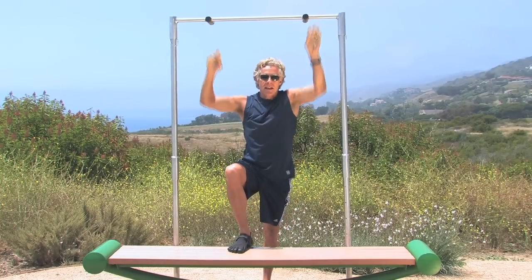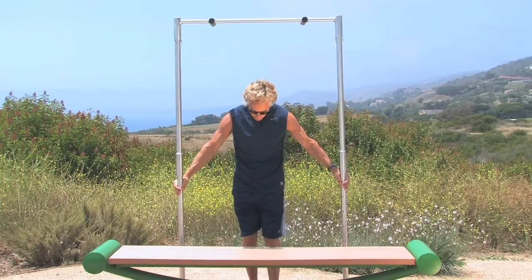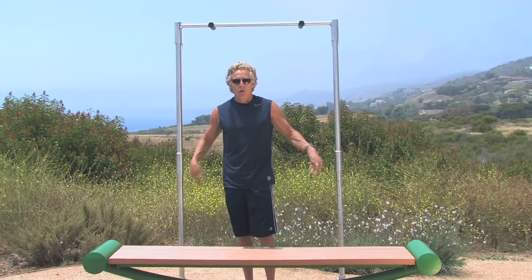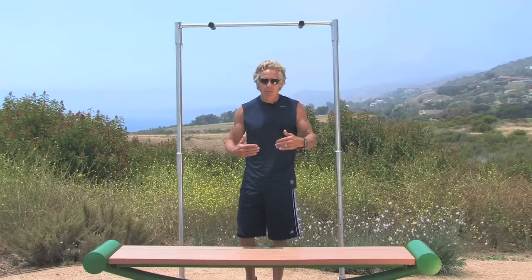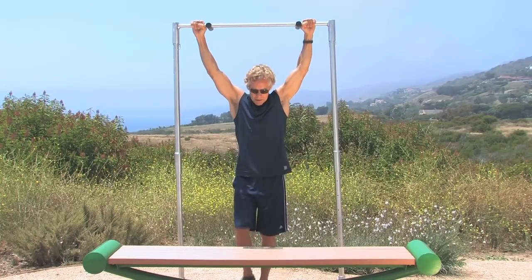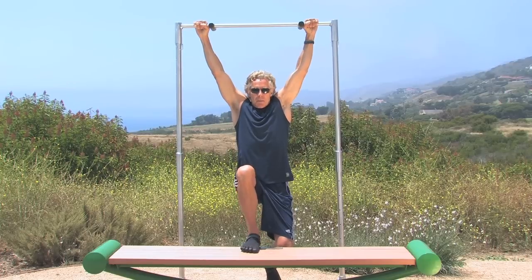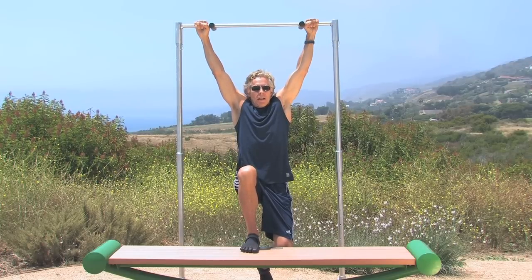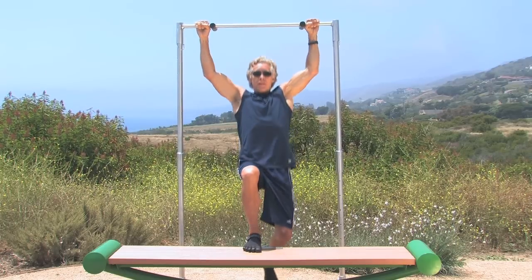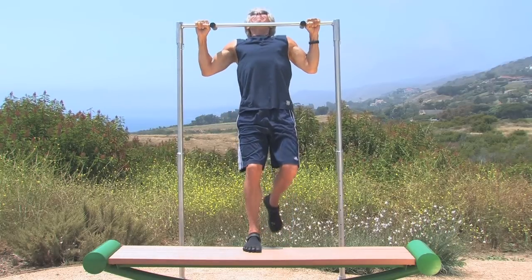The next progression is single leg assisted pull-ups. Move your portable set about 14 to 18 inches away from the bench, or if your pull-up bar is stationary, move the bench or chair away. Take your grip — an overhand grip slightly wider than shoulder width — and just use one leg. Let the other leg hang, and using as much of your upper back as possible and not your legs, try to progress through twelve or fifteen of these.